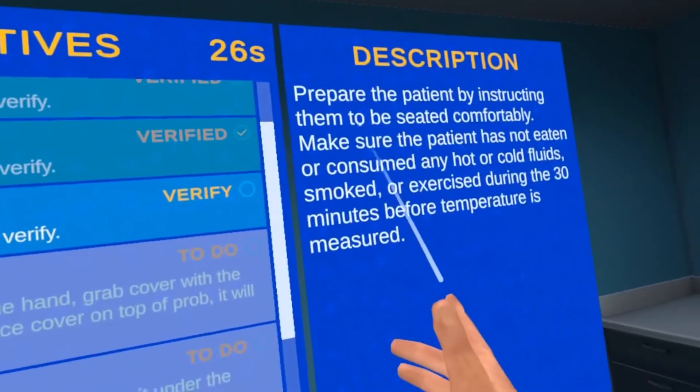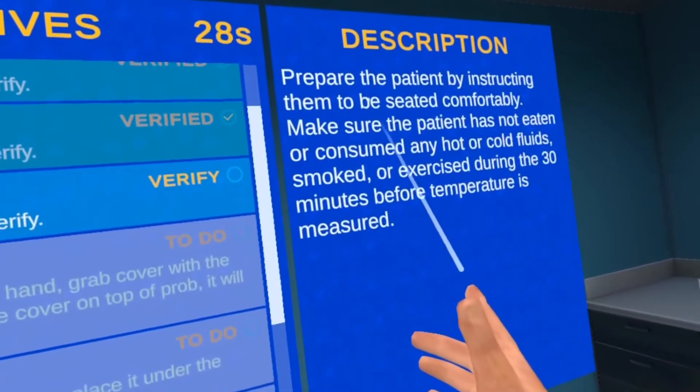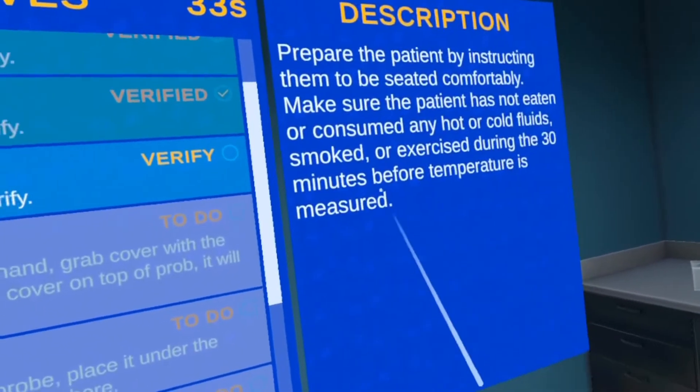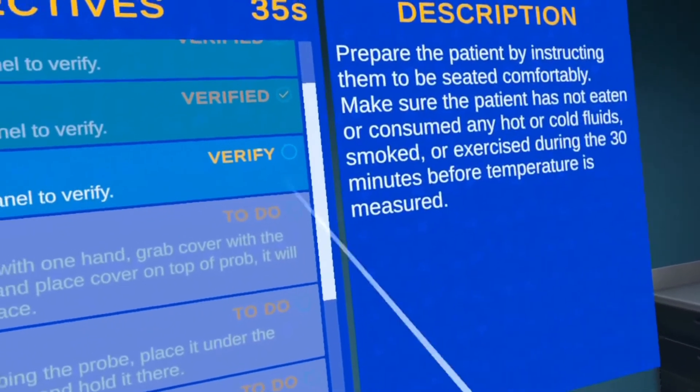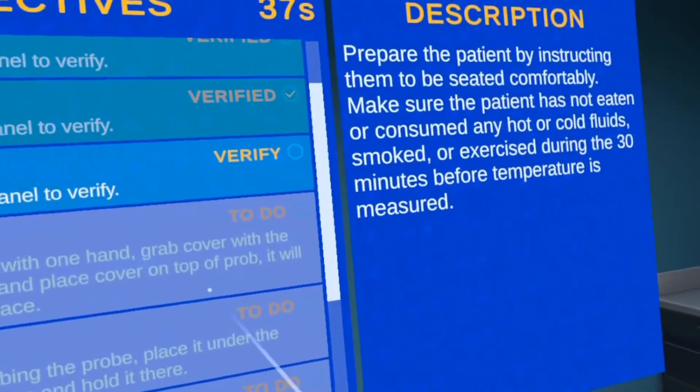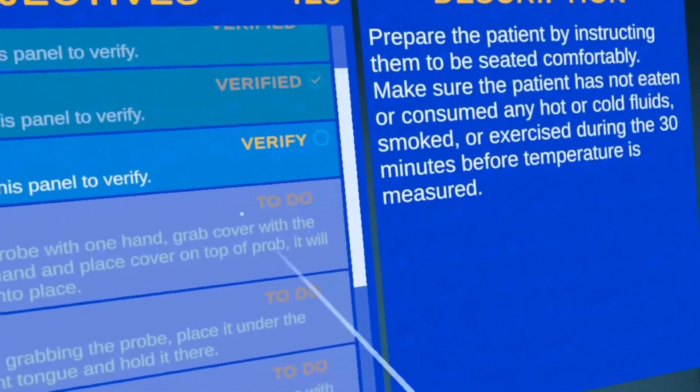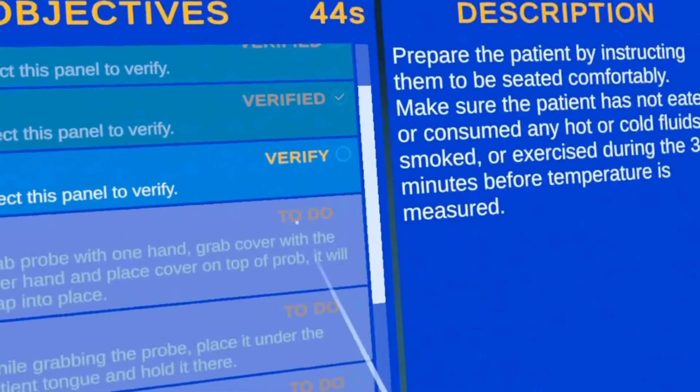The main thing here is you want to make sure the patient hasn't eaten or consumed any hot or cold fluids, smoked, or exercised during the 30 minutes before temperature is measured. If they have, you'll get a false reading — a higher or lower temperature — and it won't be accurate. So that's very important to ask the patient before doing anything.